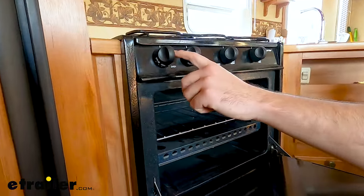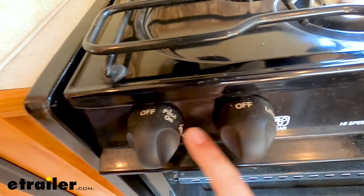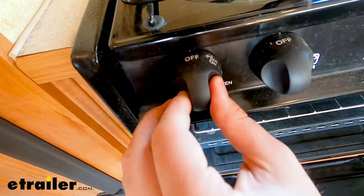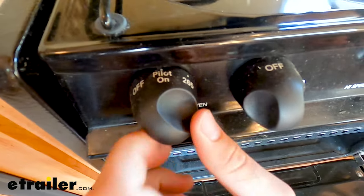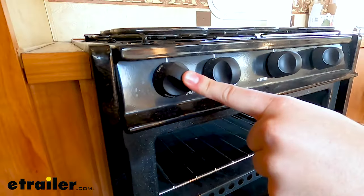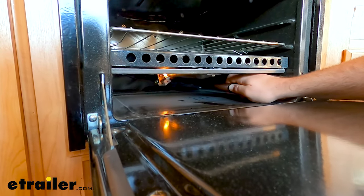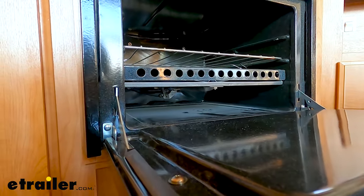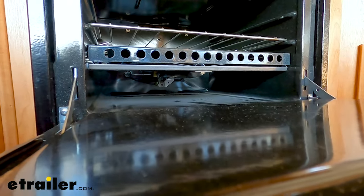On your oven knob you will see there should be an option for a pilot light, which you can see right here. That is the setting we're going to use to get it lit for the first time. You'll turn it — you'll have to push in, because typically you can't turn it without pushing in — and turn it to the pilot light option. Push in on the knob to activate the thermocouple and hold it in. It may take between 5 and 30 seconds for your gas to get there. You can see our pilot light is lit — a small little blue flame — and that is our pilot light.